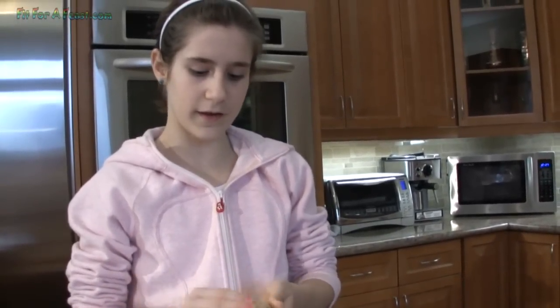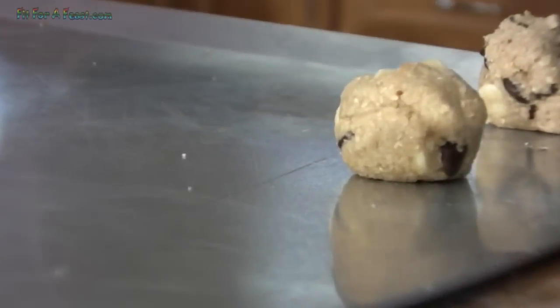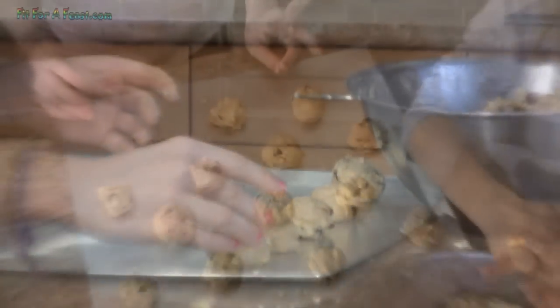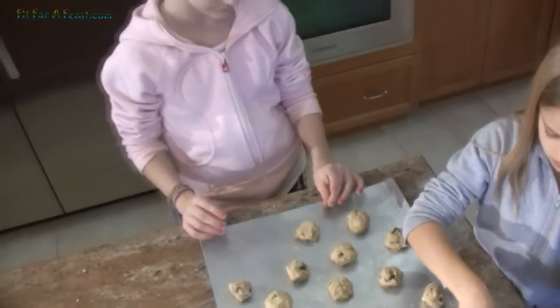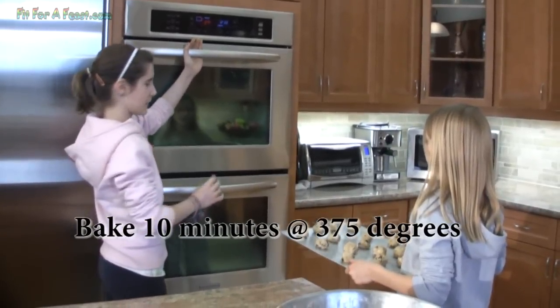So now take your dough and roll it into a ball about an inch and a half diameter. So now we're gonna bake them for ten minutes.